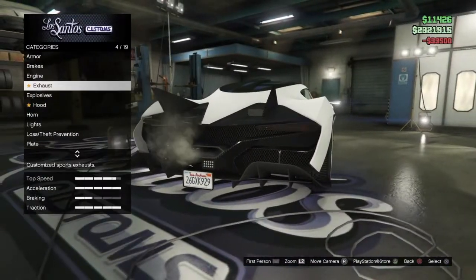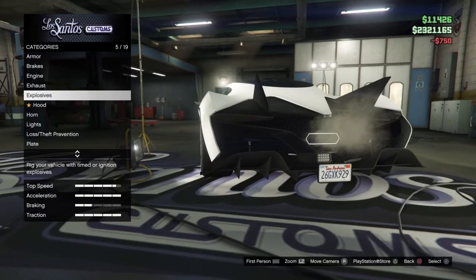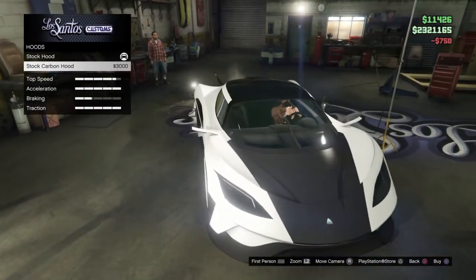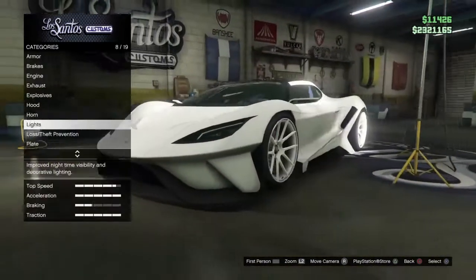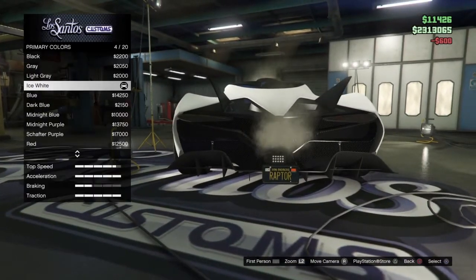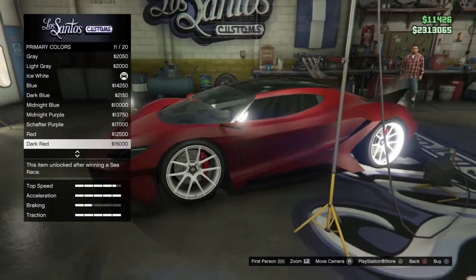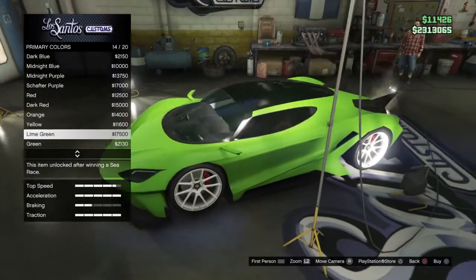I'm gonna upgrade some of the brakes and engine — this is nice. Headlights, just the plate, the raptor plate. What color do I want? I think I'm gonna leave the color to the end because I don't know yet.